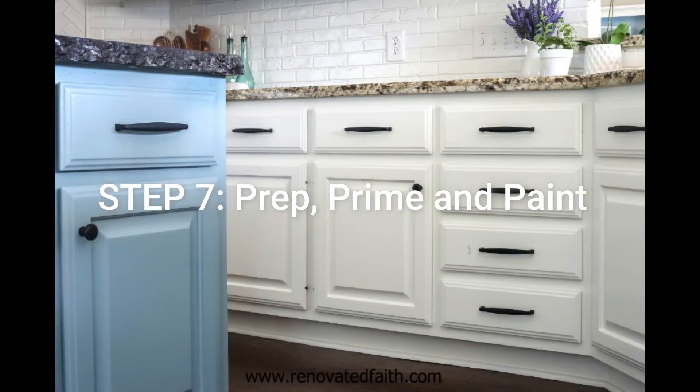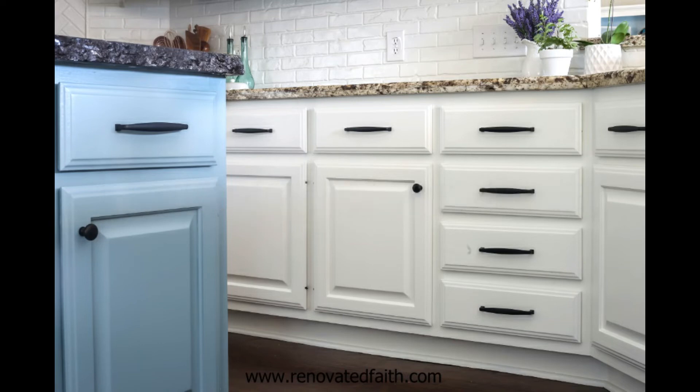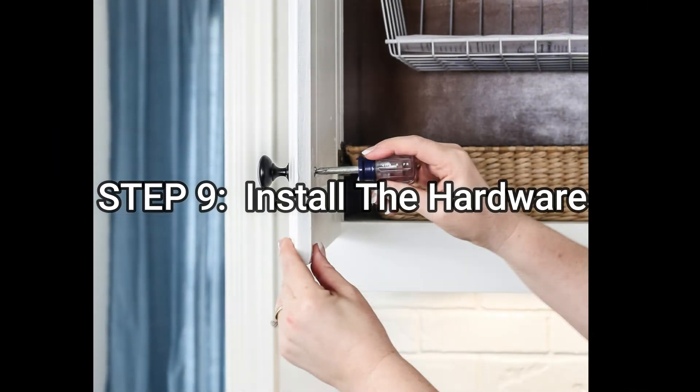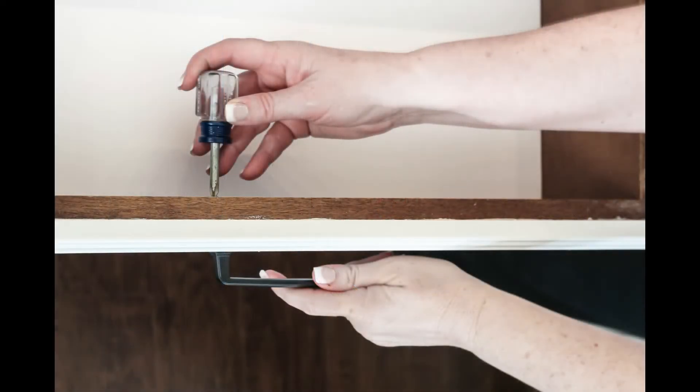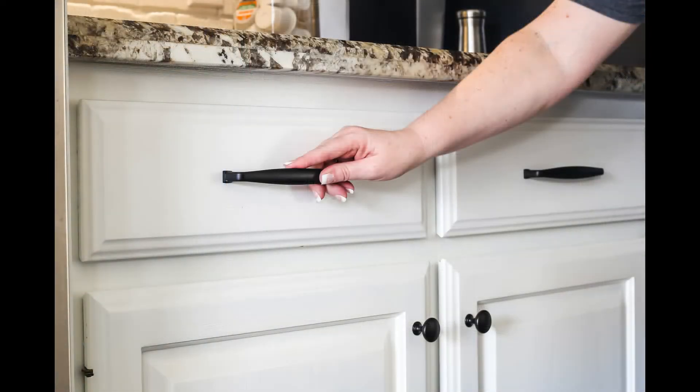Now it's time for you to prep, prime, and paint your cabinets. Be sure to go to renovatedfaith.com for a step-by-step tutorial of everything you need to know to get a professional finish on your kitchen cabinets — I also have a free checklist for you to download. The last step is to reinstall the hardware, which will go so much faster since you already drilled your holes in the beginning. If paint has partially filled the hole, simply push it back through with the screw.